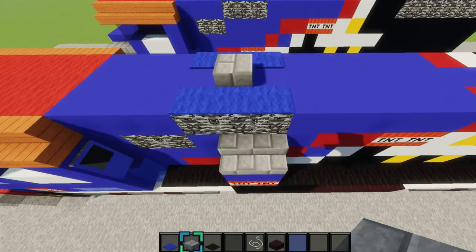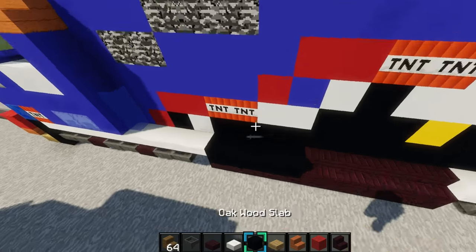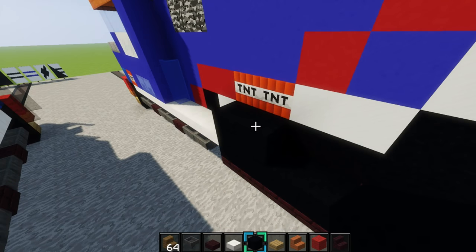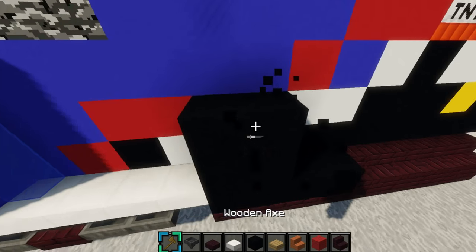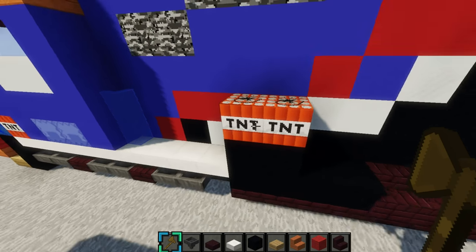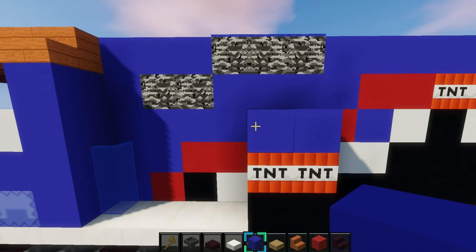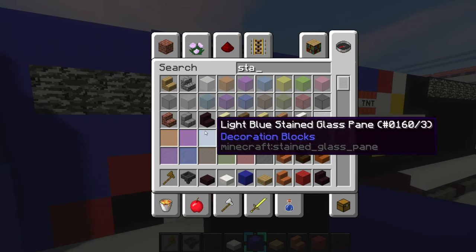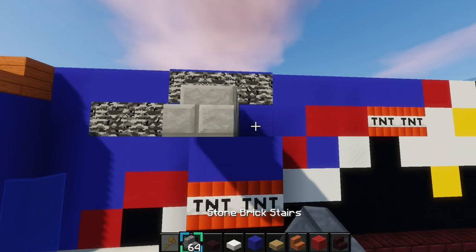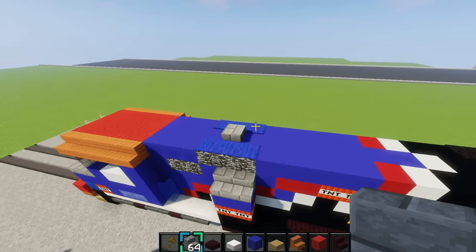On this side we'll make this little part right here. Grab some black concrete — a 1x2 — and then place some TNT right there, and then some blue concrete like that. Then grab some stone brick stairs and place them like that. That's that part, and now we'll do the roof.